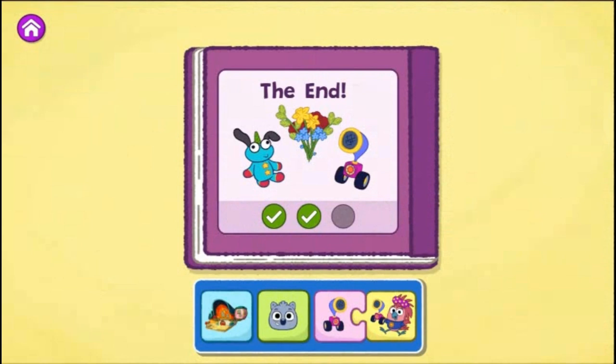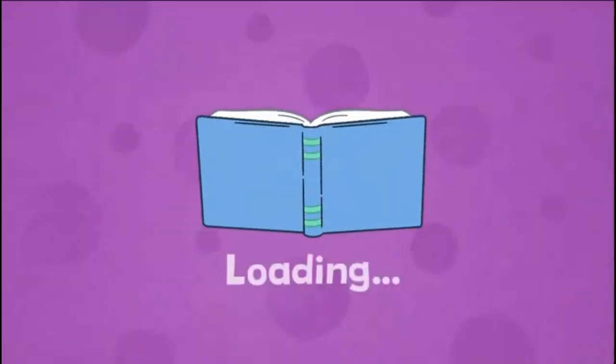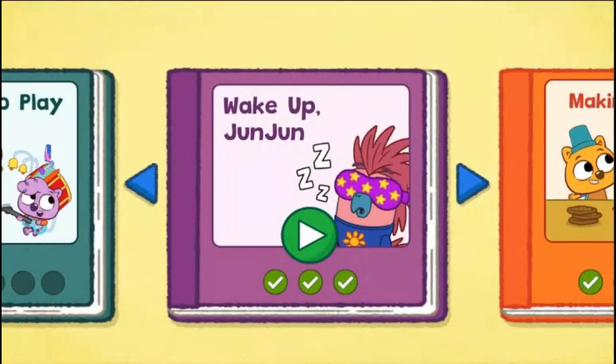What a creative story! You found all the different endings for your story. Keep playing or tap the arrow to read a new story. Let's create more stories. Choose a story. Tap the blue arrows for more stories. Tap the green play button to choose a story.